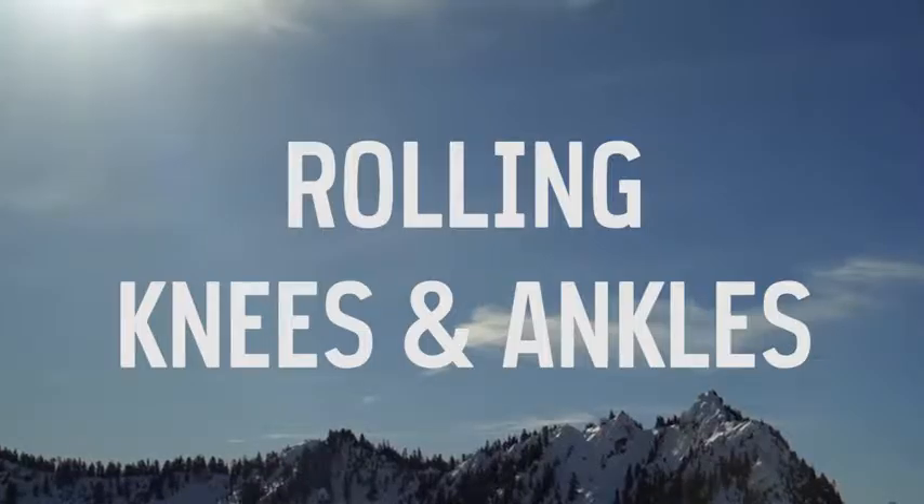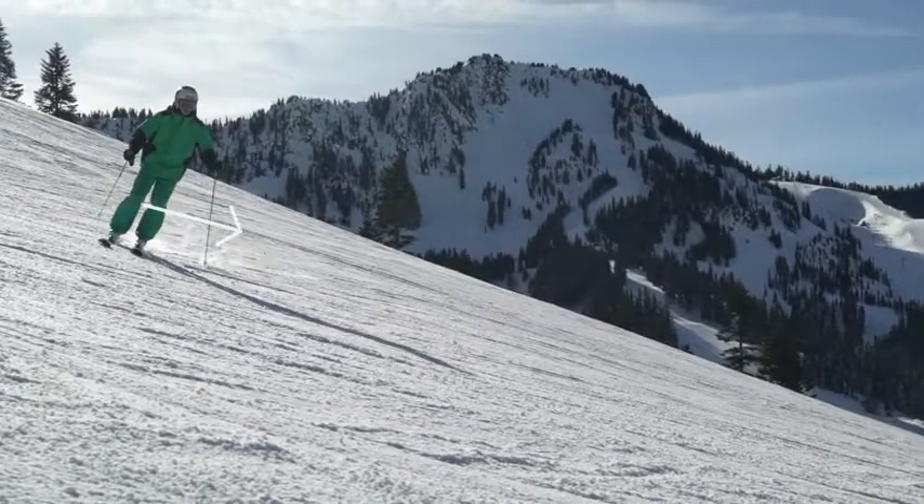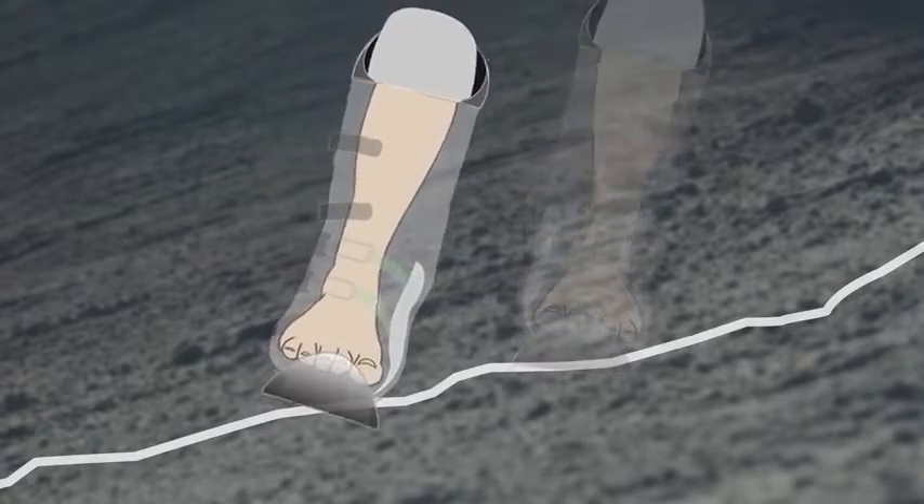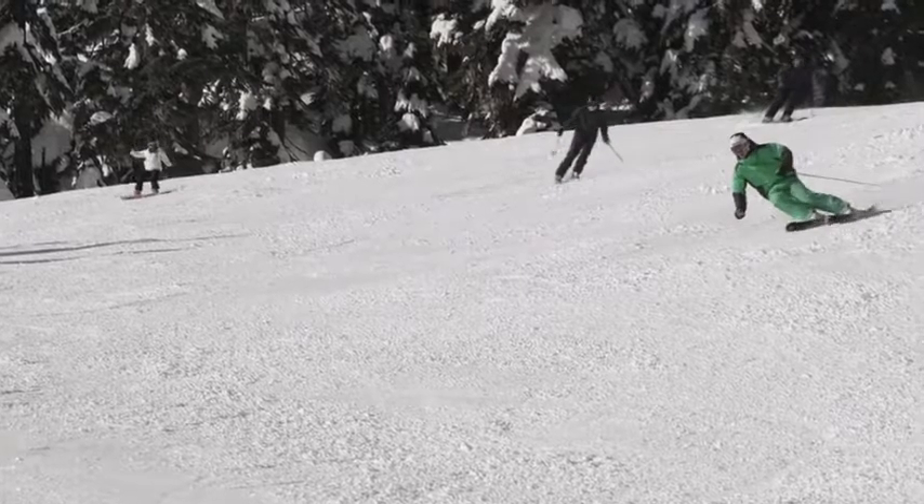In the initiation phase, rolling your knees and ankles starts by pointing your knees down the hill and rolling onto the big toe of your new outside foot as you start to weight that ski and engage its edge in the snow.